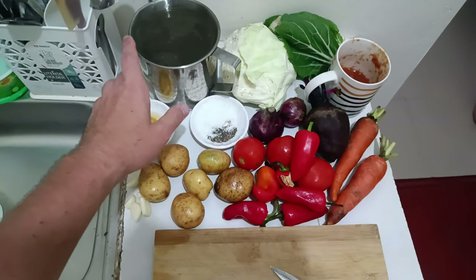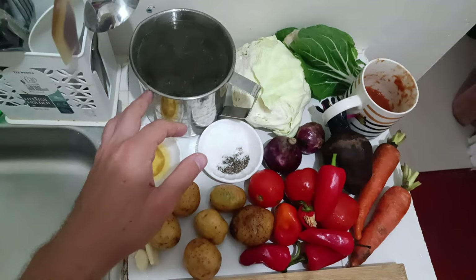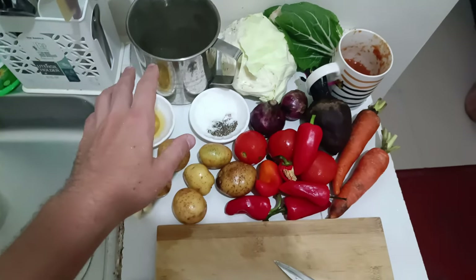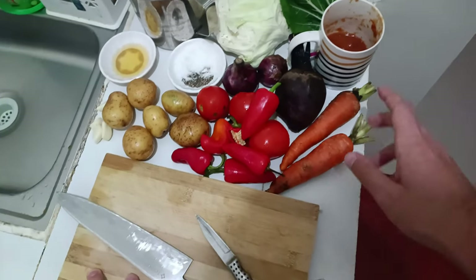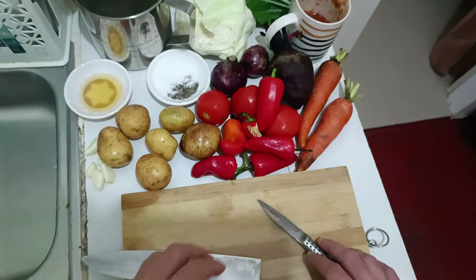You can check the link in the description to see how to make fish stock at home. I'm also going to use a little bit of tomato sauce left from a previous recipe, but that's optional — you can use just tomatoes.